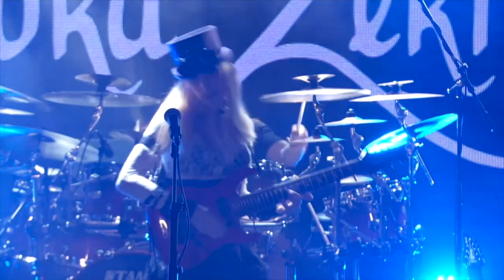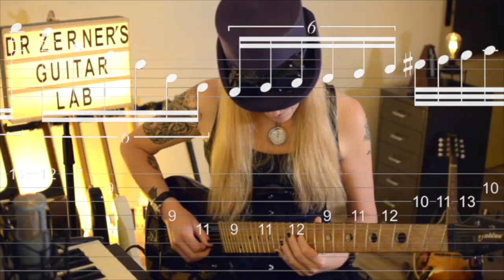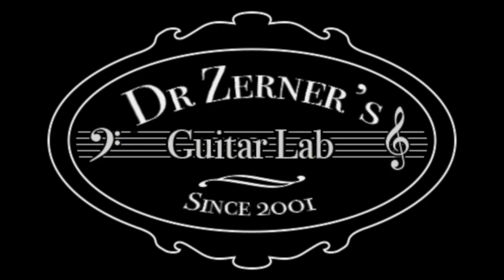Good day guitar fellows and welcome to another episode of Dr. Zerner's Guitar Lab. Do you struggle to achieve a well-sounding vibrato? If so, this video is right for you because today I will show you how to cultivate it. So let's get started.